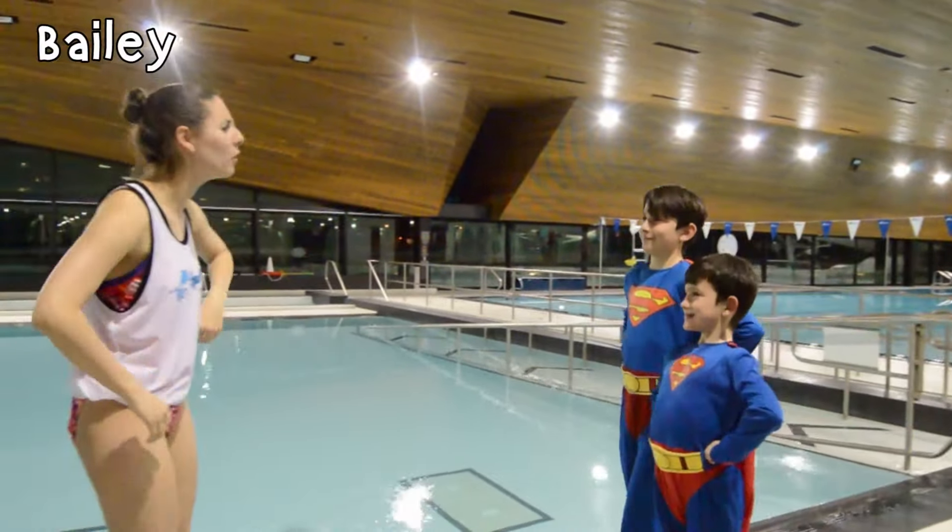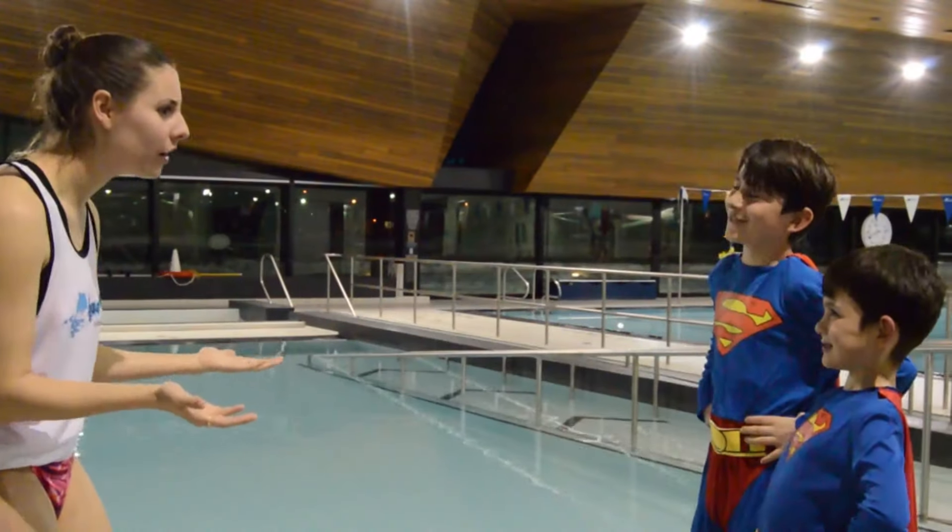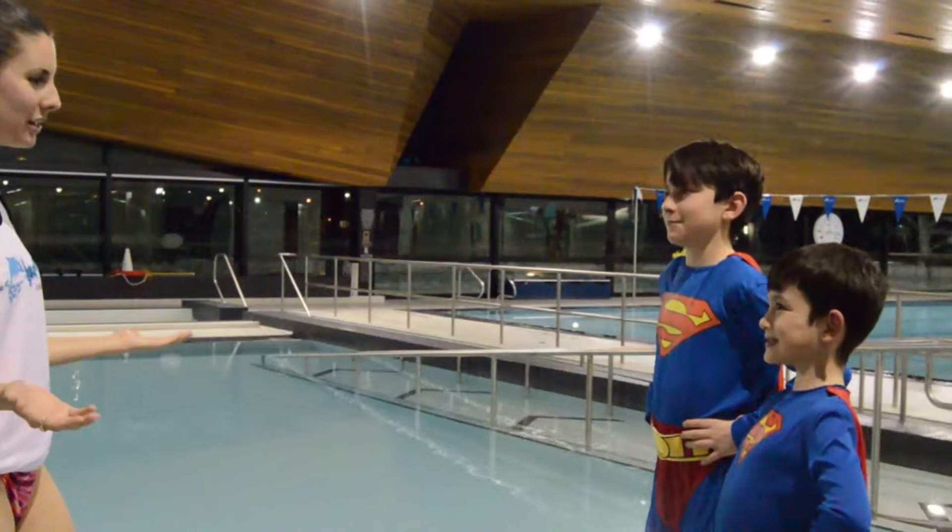You guys came prepared! Who are you dressed as? Superman! Well, that's perfect for today. We are going to learn our Superman glides, so it's awesome that you guys are all ready.